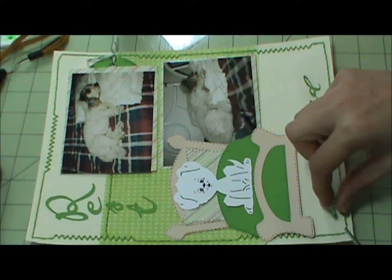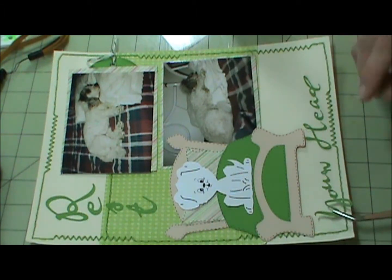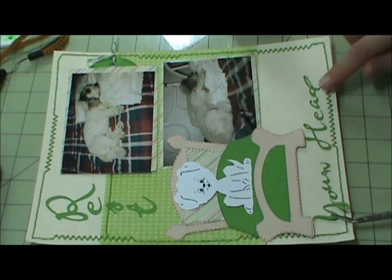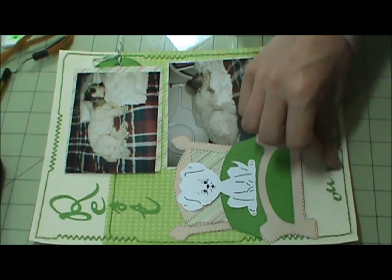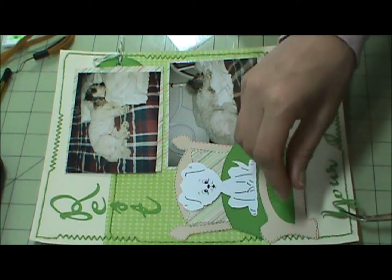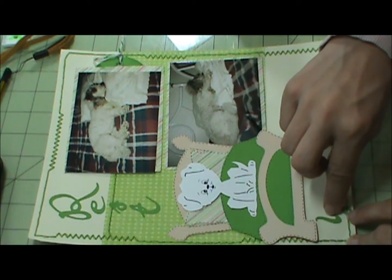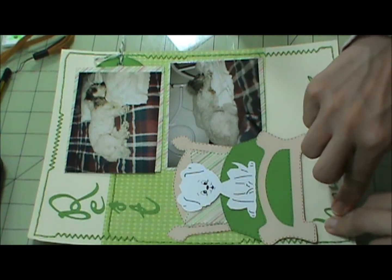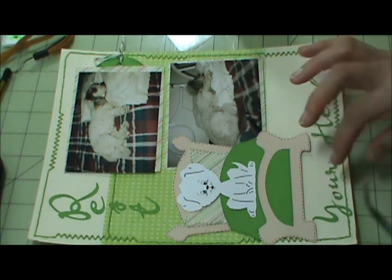I'm going to go ahead and do these letters at the bottom because I don't want them to get lost. This will be a good time for my ruler.